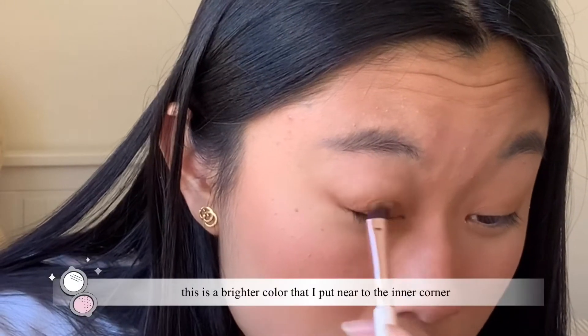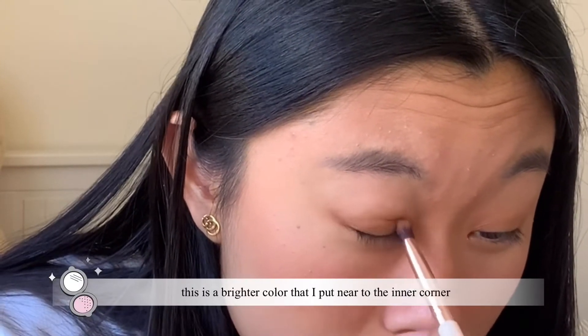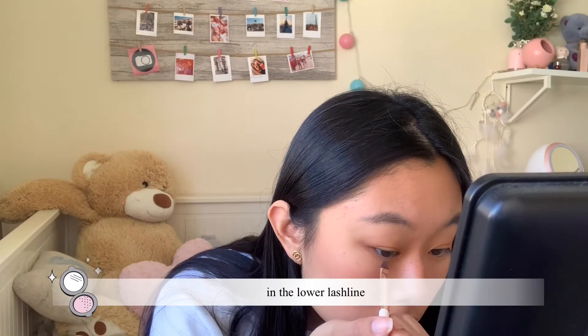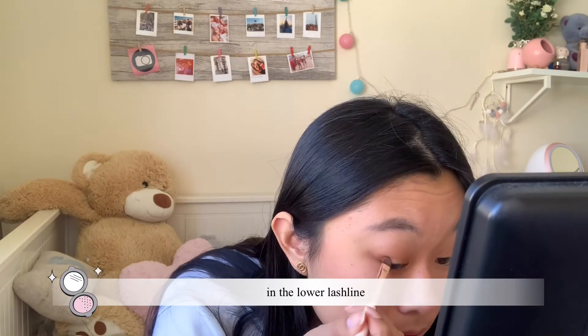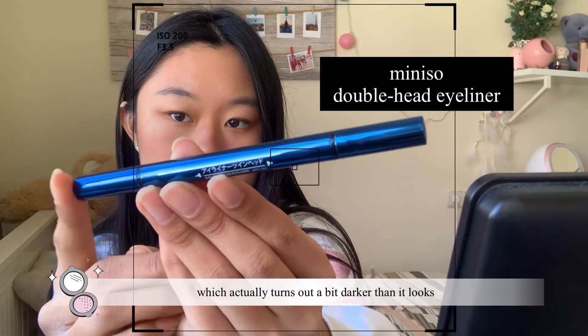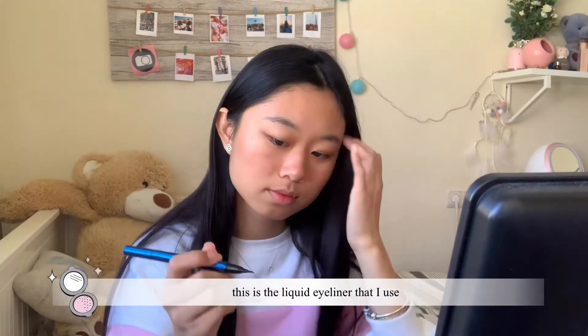This is a brighter color that I put near the inner corner. Now I'm gonna put this pinky color in the lower lash line, which actually turns out a bit darker than it looks.